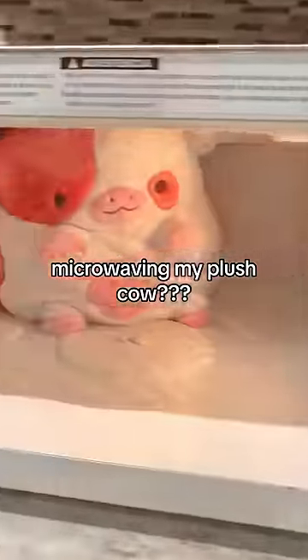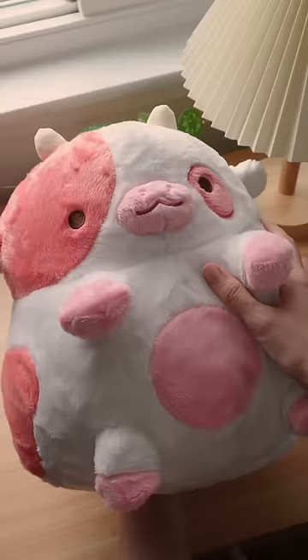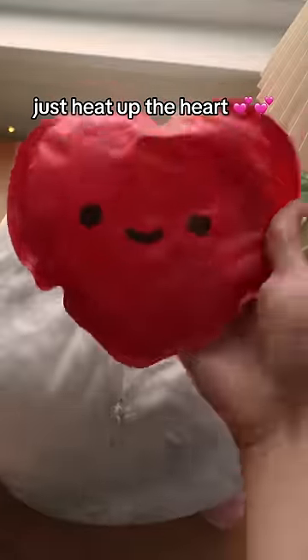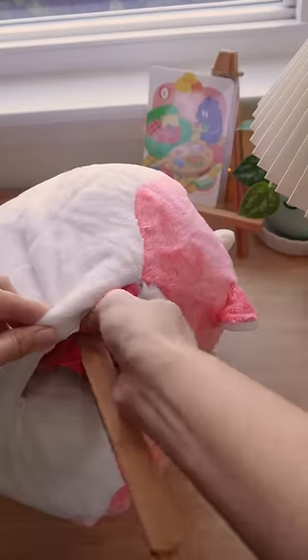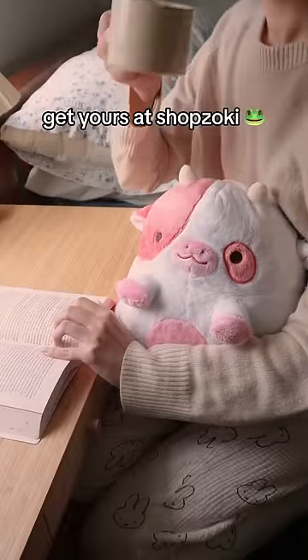What happens if you microwave your heatable cow? That's not the right way to do it — just take the heatable heart out of the cow and pop it in the microwave for the recommended amount of time, tuck the heart back in, and voila, you've got yourself a warm cow plushie to cuddle with.